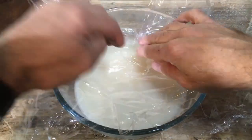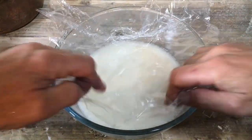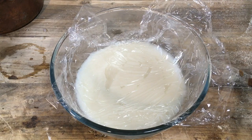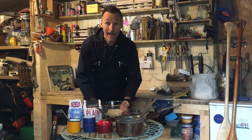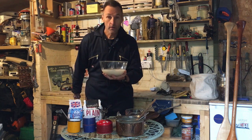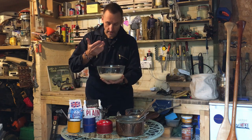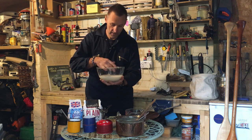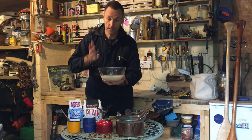Cover it with a piece of cling film so that it doesn't develop a skin and leave to cool. When it's cooled, your paste is ready to use. It'll be somewhere between a custard and sort of panna cotta kind of consistency.